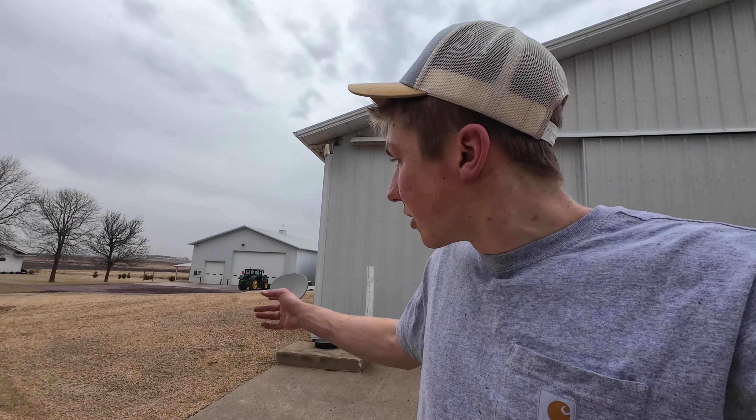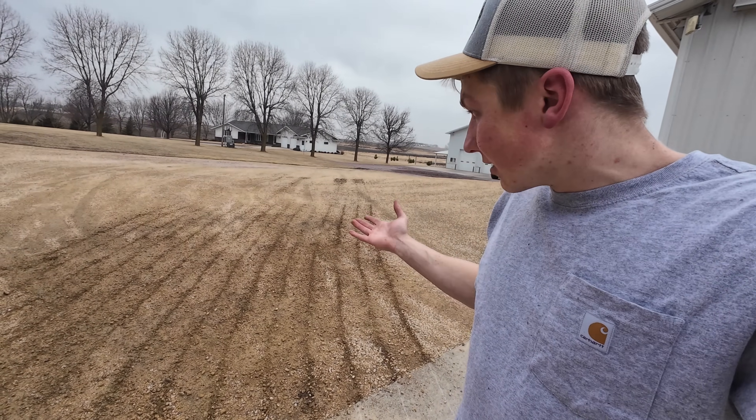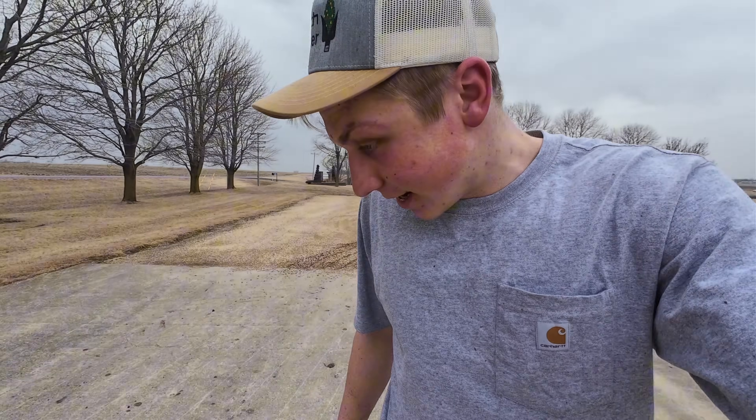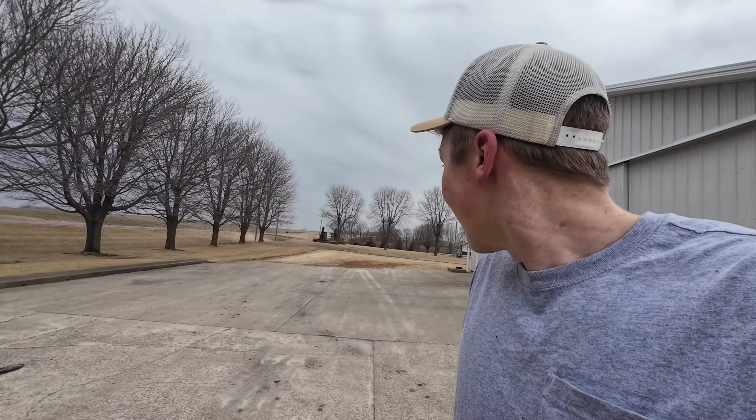I was pulling the chisel plow from where we had it and the hydraulic all of a sudden stopped, so only the fingers touched the ground — it looks like I raked the yard a little bit. Dad's gonna see this and ask me what the heck happened. I think the hydraulic must be leaking a little bit on the tractor, so I just shut off the hydraulics to the implement — it'll stay up now. Good thing I caught that before we went all the way around the yard.